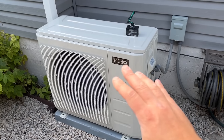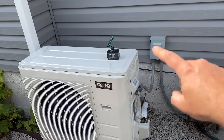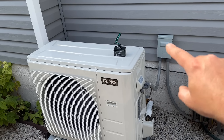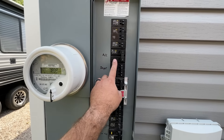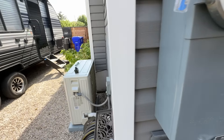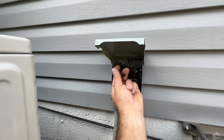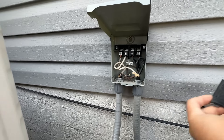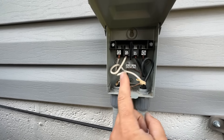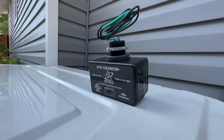The first thing we're going to do is kill power at the breaker. Since we're going to be working with the disconnect, we don't want any power here. As you can see, this is for our AC. We're going to flip that one off, and then here at the disconnect we're going to pull this out, pull this little cover off, and verify that we don't have any power before we install our surge protector.